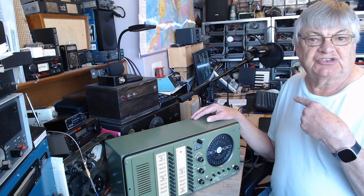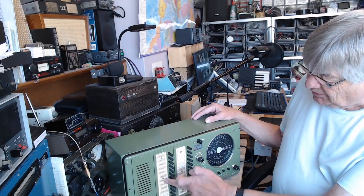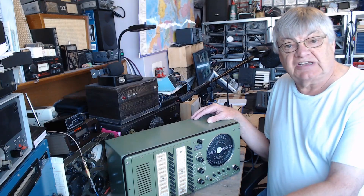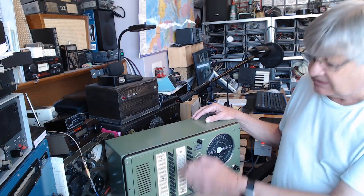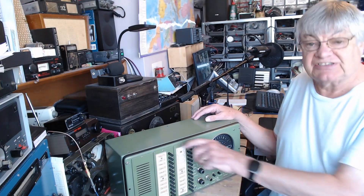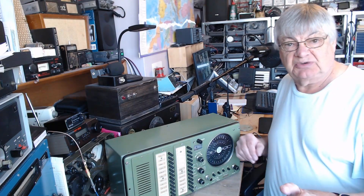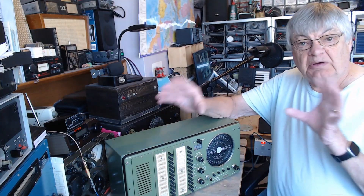For local stuff — sailing down to the Mediterranean for example — it's fine. It is a shame that all these preset frequencies... I remember Niton Radio on the Isle of Wight on 2182, saying to a ship, 'Yeah, go to 2241.' So of course you just press the button — there we are, 2241. Whereas I would have had to tune. I had two receivers so I could monitor 2182 and whichever frequency they'd gone to, or if they were working duplex I could listen to both at the same time.